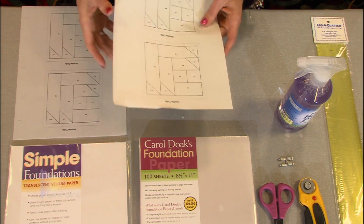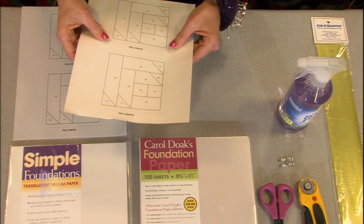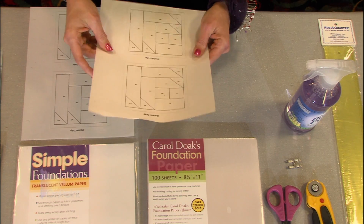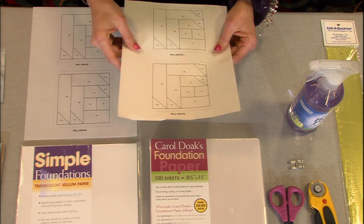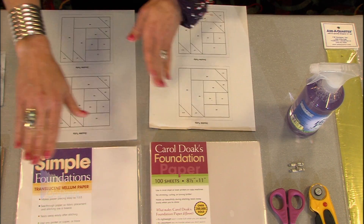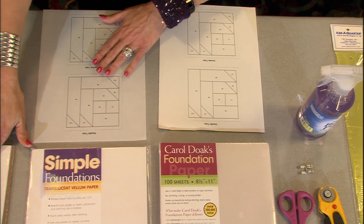This is going to be a paper that's very, very lightweight. When it comes time to tear off the paper, you're not going to have any leftover behind. It's also not going to dull your needle because it is so lightweight, and it's rather inexpensive compared to the other ones.